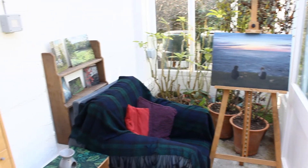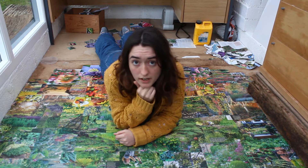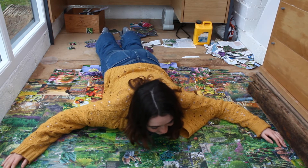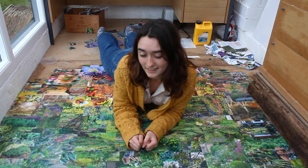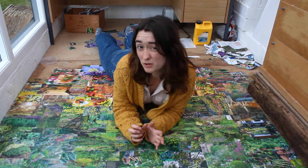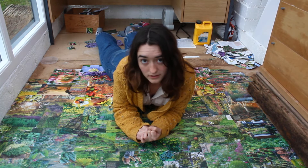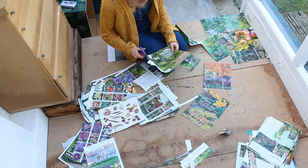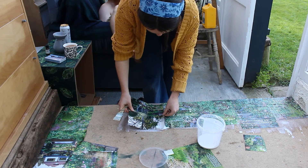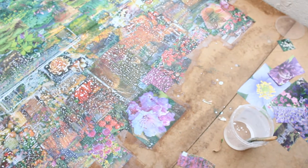I decided to do something a bit unnecessary, and this happened. The floor underneath is a bit mouldy and gross and not very appealing, so this was my solution: ripping out magazine pages and sticking them to the floor, which has already been several hours of work. I decided to do it in a gradient to make my life more complicated.